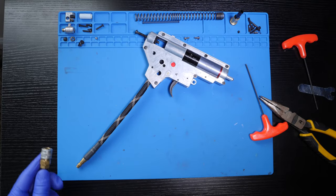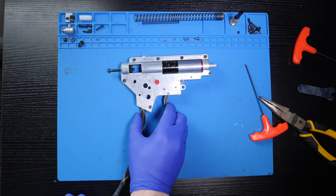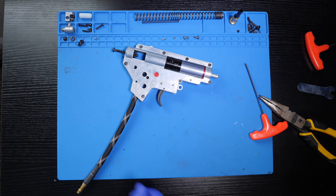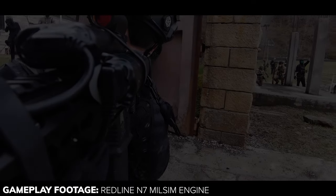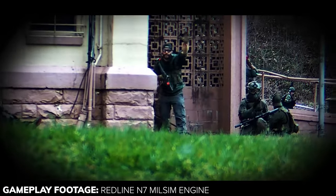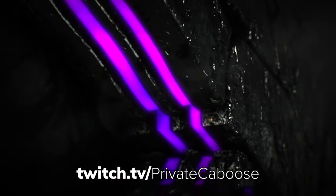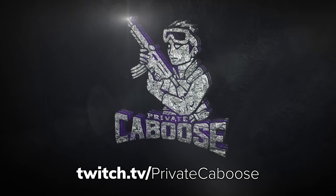Once all the screws are tight I'm going to test the engine before giving it back to my buddy. The engine's functioning as it should and that completes the engine-into-gearbox installation. If you needed to see how to break down and access your rifle's gearbox, check out the video links in the description below. I do have a full Redline N7 ground-up rifle build video in the works — once the rifle body comes back from being repainted I'll be able to show you the entire process from rifle teardown to install to reassembly. Thanks for checking out the video guys; as always feel free to like, comment, and subscribe. I've also created a Twitch page — if you ever have any questions or just want to come hang out and game, visit me at twitch.tv/privatecaboose. I'll see you guys in the next one.